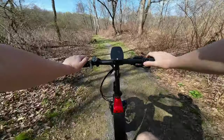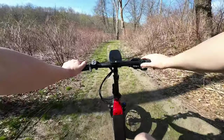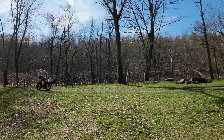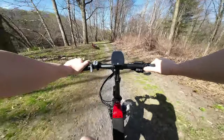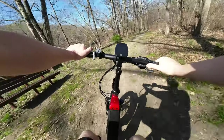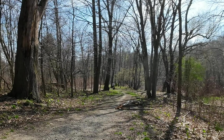Say you encounter a swarm of bees or a hungry bear in the woods coming up behind you and you need to get away in a hurry — you just start pedaling faster and the motor will keep up with you, and instantly you're at 20 miles an hour. You can even cruise throttle-only on these trails.